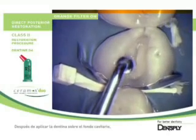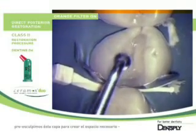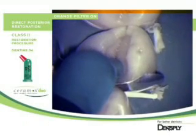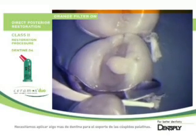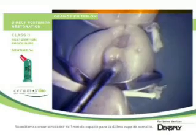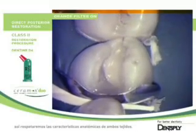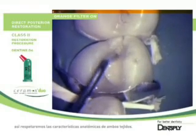After applying dentine over the bottom of the cavity, we pre-sculpt this layer to create the space needed for a nice enamel anatomy. We apply some more dentine to support the palatal cusp. We need to create about 1 mm of space for the last enamel layer so that we respect the anatomical thicknesses of both tissues.